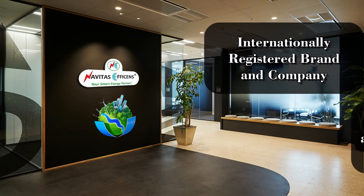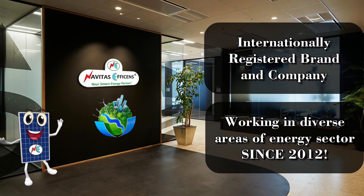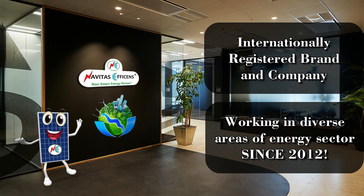Nevitas Ephesens is an internationally registered brand and company, working in diverse areas of the energy sector since 2012.